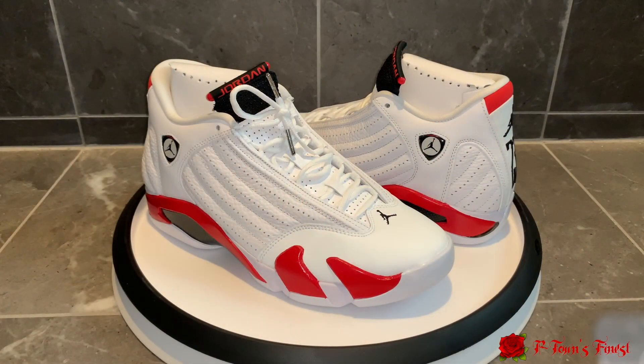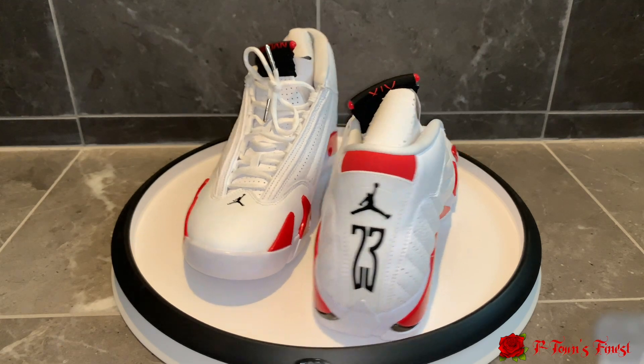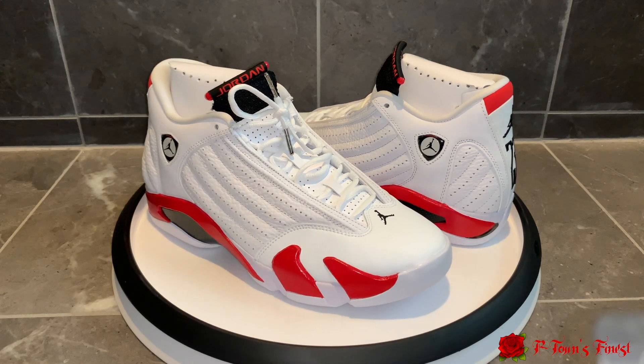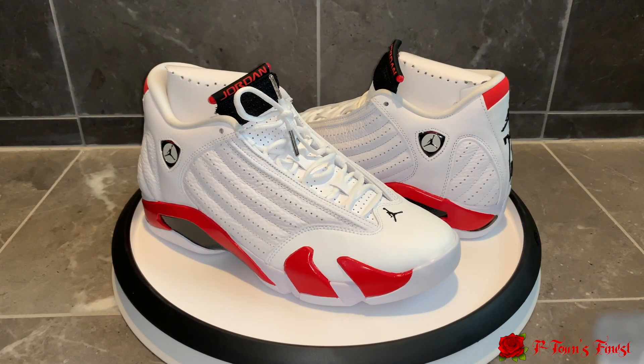We got the Air Jordan 14 Candy Cane, slash Rip Hamilton, slash Cherry — I'm hearing a whole lot of different names for these. Let me know down below what y'all call them. I'm gonna call them Rip Hamiltons because that's the name I like the most. Let me know your initial reactions — how are you feeling them, did you cop them, are you going to cop them, you sleeping on them?